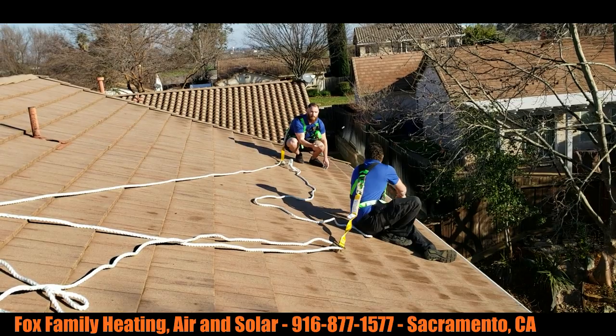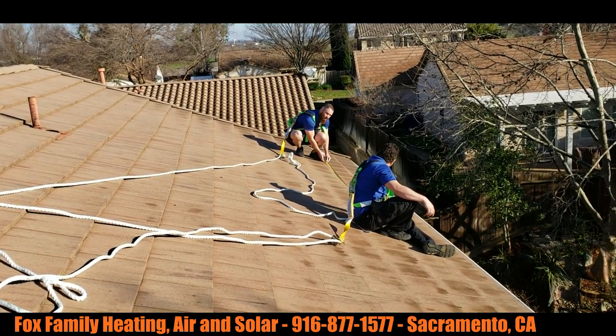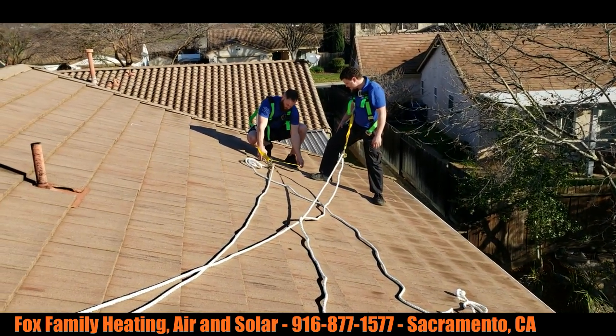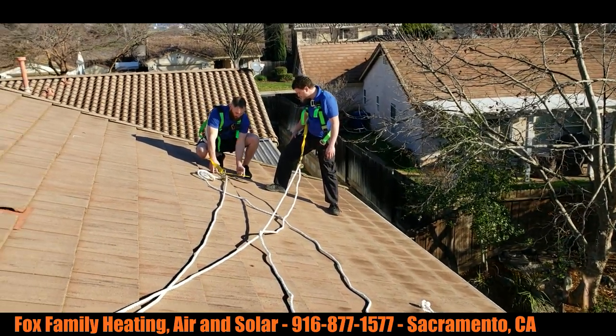We've got Collin and Keith here. They're basically just outlining the whole square of where they want — where they're envisioning the solar panels to be. They're basically just making a big box right now. We're going to try and fit all those panels within that box on the rooftop.